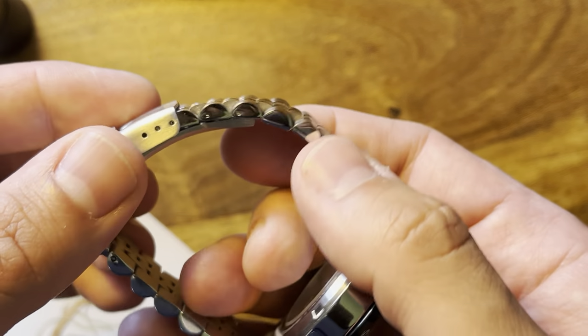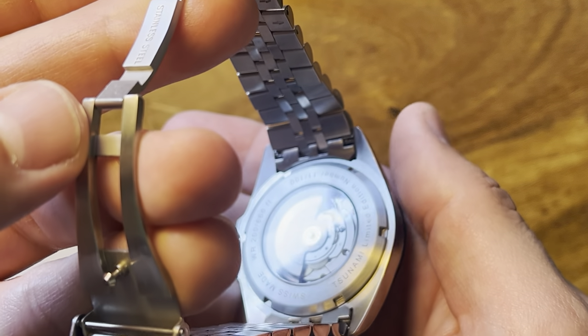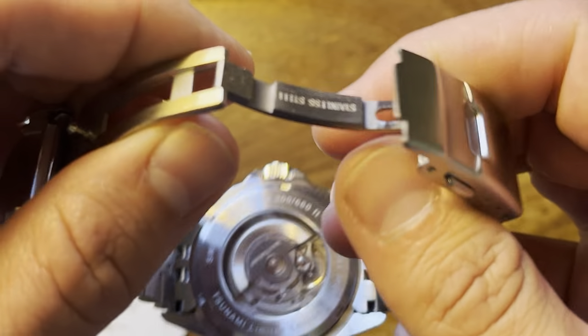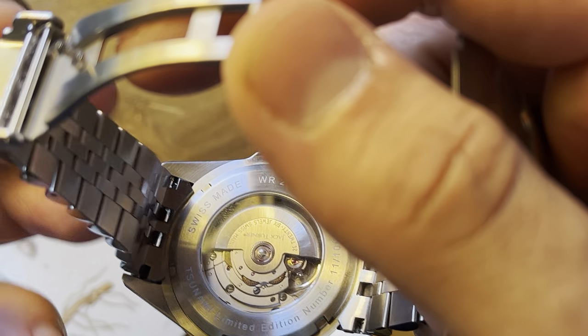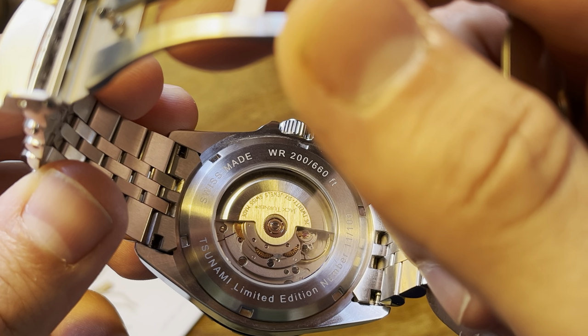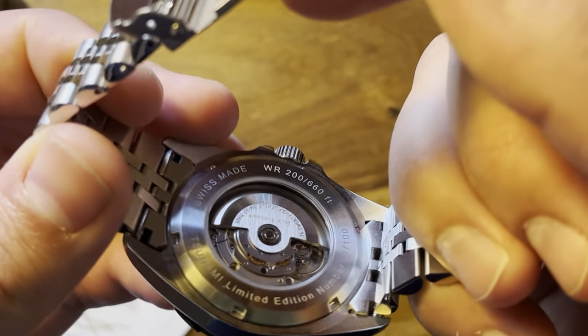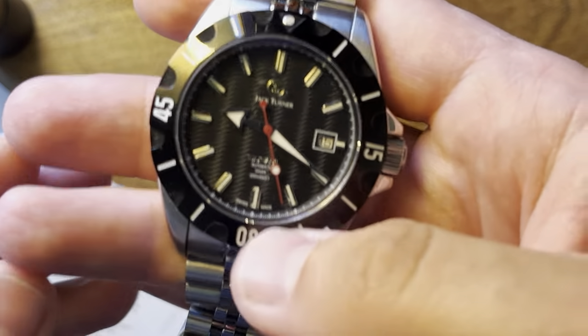We have a solid link, solid end link, jubilee style bracelet. We also have a sapphire crystal display case back showing off the Sellita SW200 movement with the signed rotor — a nice movement that seems to be growing in popularity amongst micro brands.